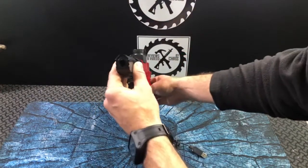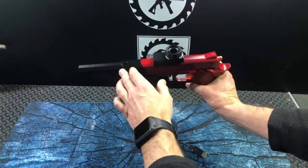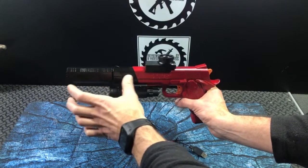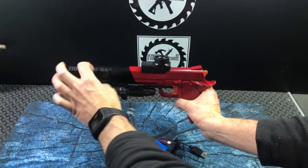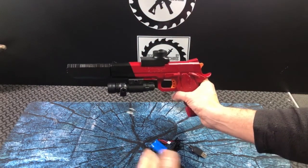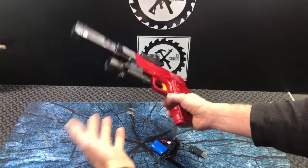You can see here this barrel attachment — I did go ahead and glue on this one because there was no good way to fix it. This does have an extended inner barrel that reaches all the way into the gun, goes over the top of that interior barrel, so that helps with stability too. And then that's pretty much it.